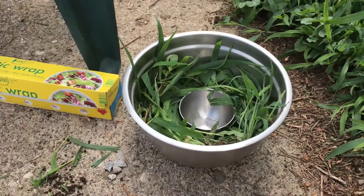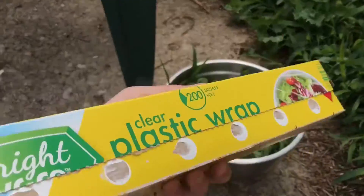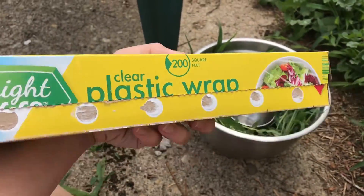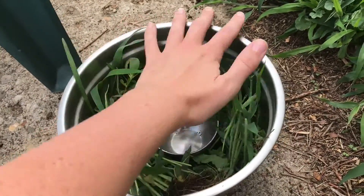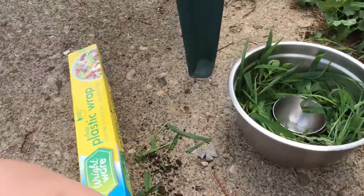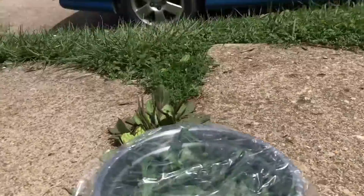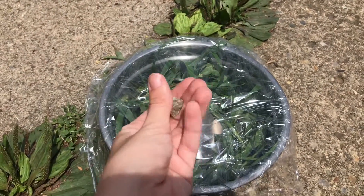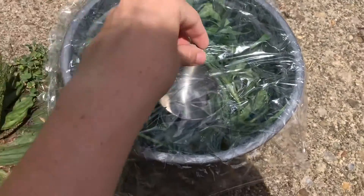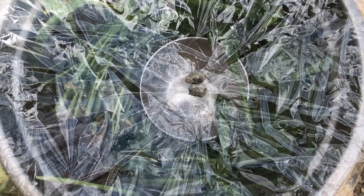Okay great! Now the next step is you're going to take the plastic wrap and pull off a piece and cover the complete top of the bigger bowl. Now that you have the plastic wrap covering the bowl, you are going to use those small pebbles and go ahead and put them in the center, right above that smaller bowl in the middle.